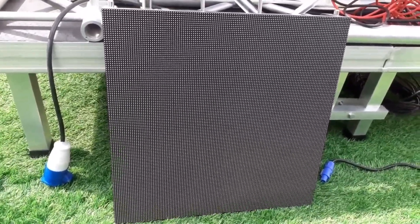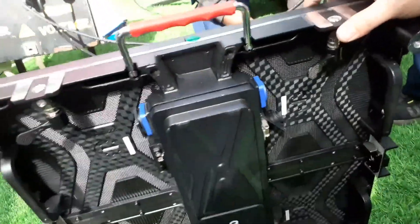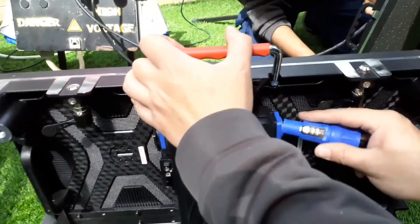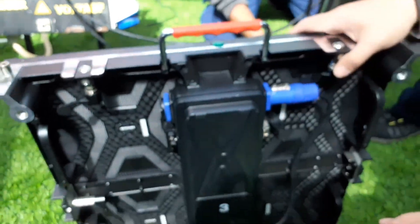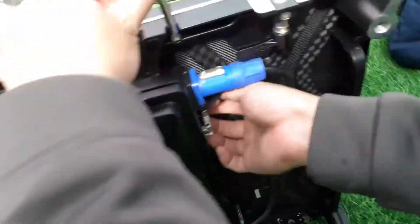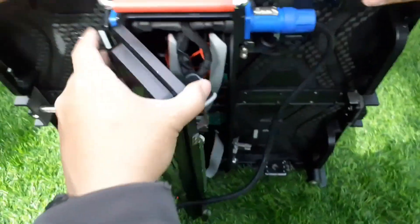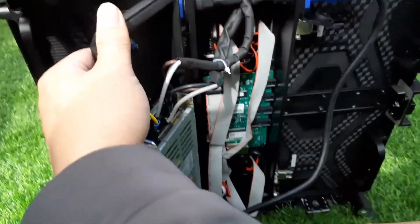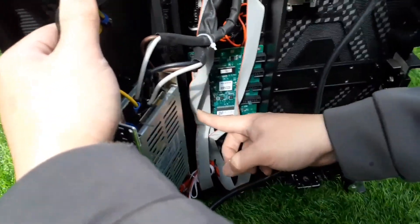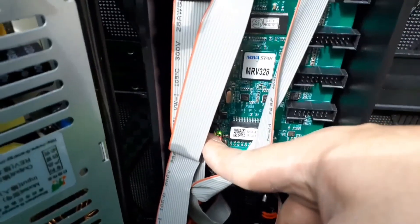Okay, so this is our LED panel. We'll check it now with our power. First we will open the LED panel, power it up - you can see it's powered here. Then remove the lock, pull and release. This is the power supply, this is the control board. So how can we test it? Here's the button for manual testing, the black button.